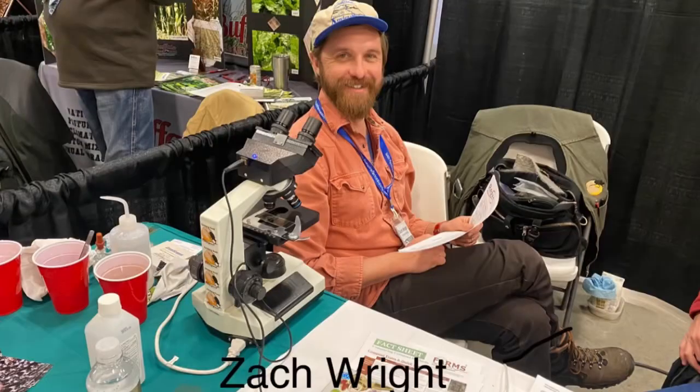Here we are at the High Plains No-Till Conference. I'm going to walk in and talk with Zach about our compost and see how it looks under a microscope.